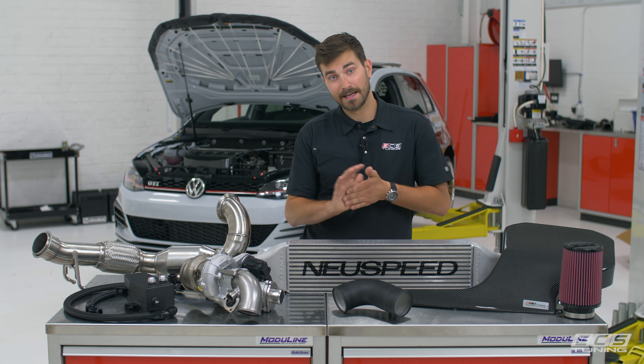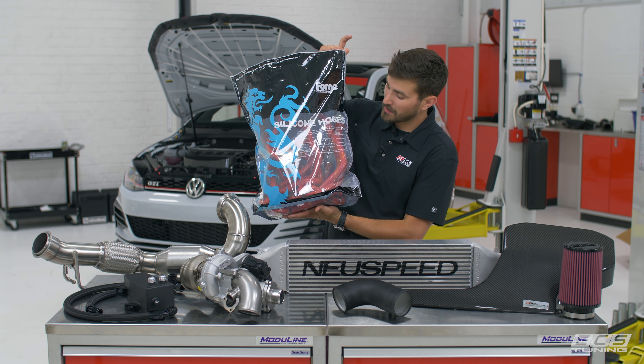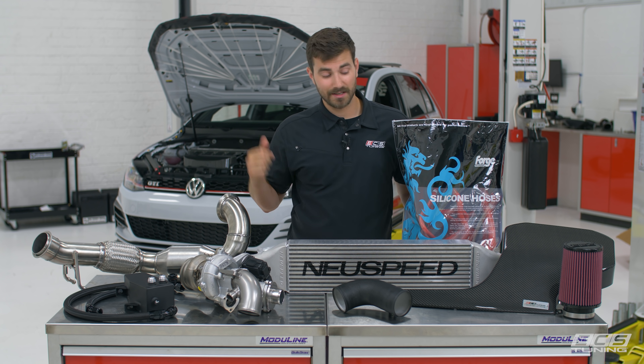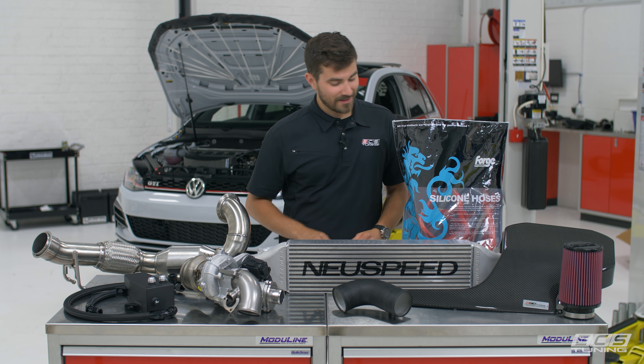Beyond that, we've got a few other little things. Forge sent us this giant bag of silicone hoses — coolant lines, turbo lines, all sorts of things. They look good, that red will match things, and they're going to be durable. They'll put up with the heat that this thing is going to produce.